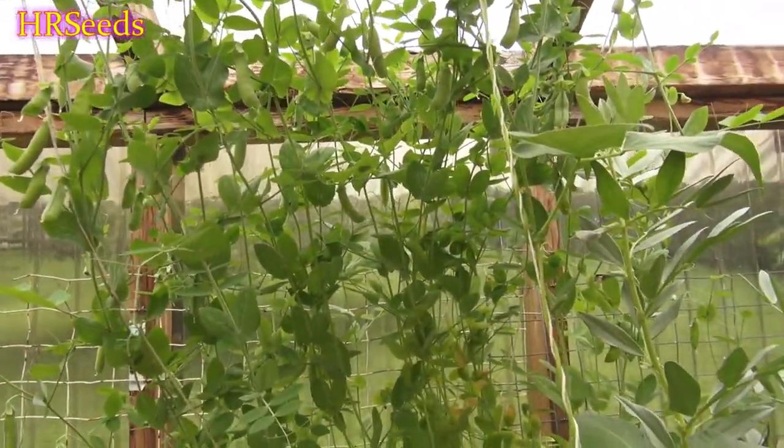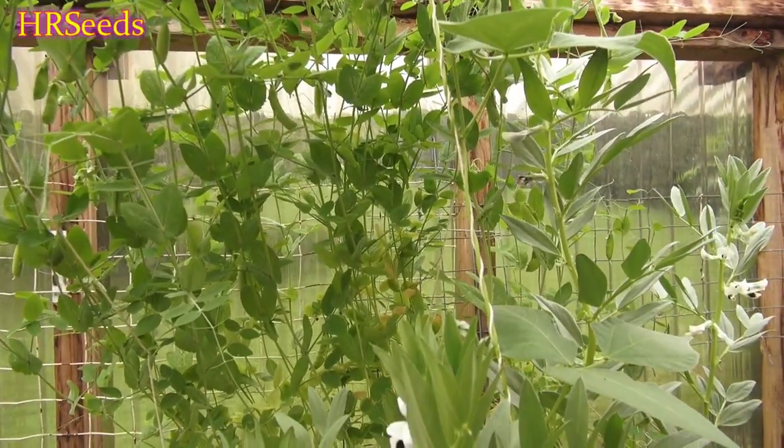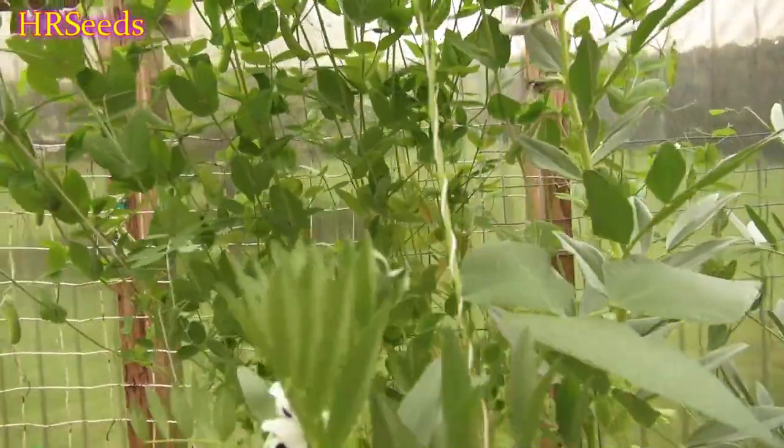I'm not sure if this is a determinate type of plant — like once it puts out all its flowers and pods it just dies. It might do that; I'm not entirely sure.